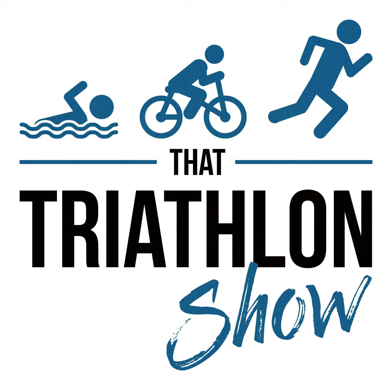Hey, what's up everybody and welcome back to That Triathlon Show, the podcast presented by scientifictriathlon.com. I'm your host Michael, and this episode is TTS First Day number six. Today's topic is on group training — we'll discuss the pros, the cons, and how to do it right.